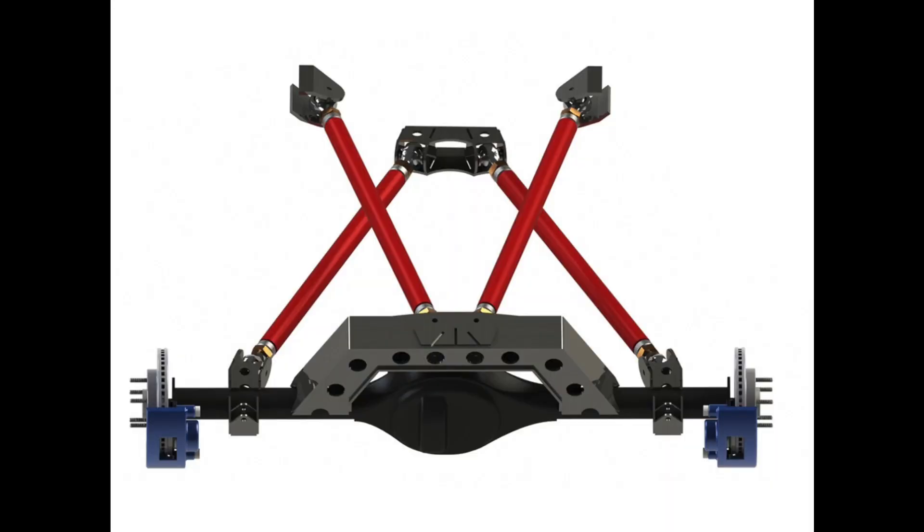For 4-link suspensions you have several choices within these. The first is you can have only the upper links triangulated and the bottom two links straight or parallel. You can have the opposite — the lower ones triangulated and the upper ones straight. And to me, the ultimate is to have both uppers and lowers triangulated. That's the best design I would personally go with.